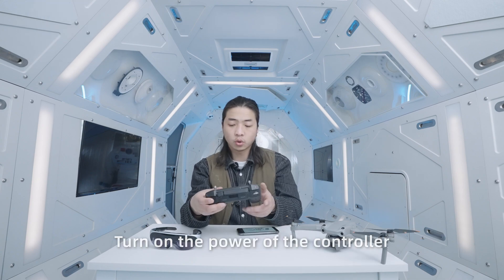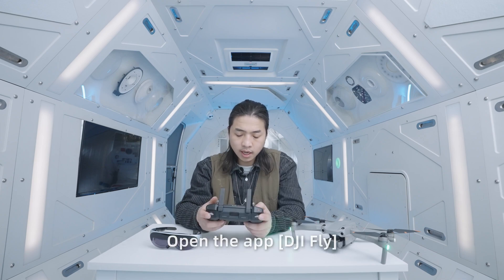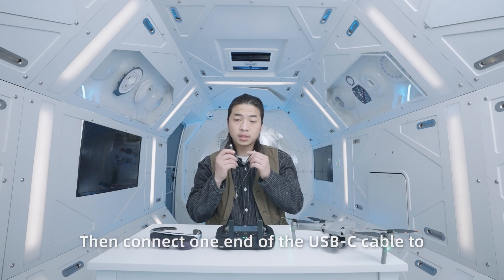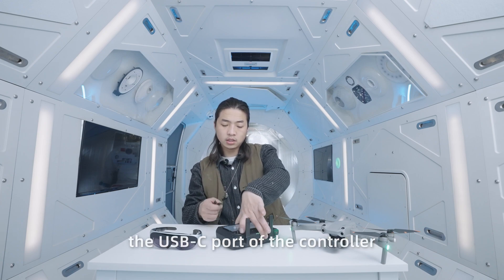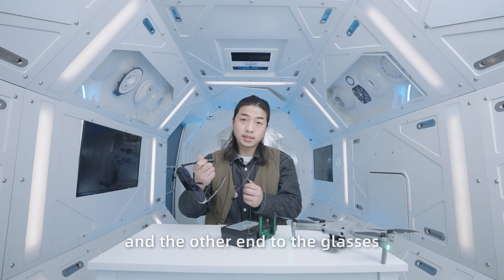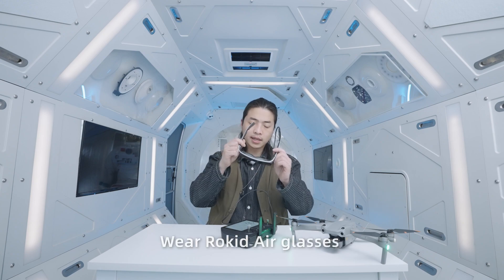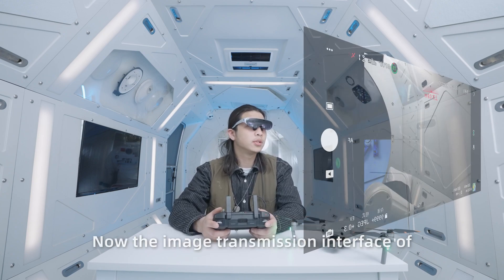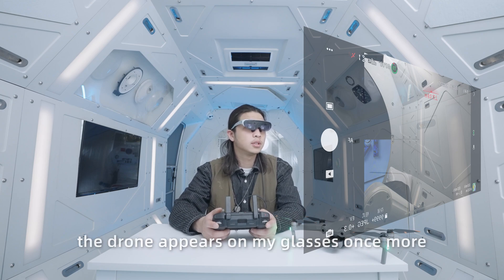Turn on the power of the drone. Turn on the power of the controller. Open the app DJI Fly, then connect the drone. Then connect one end of the USB-C cable to the USB-C port of the controller and the other end to the glasses. Wear RocketEar glasses. Now the image transmission interface of the drone appears on the glasses once more.